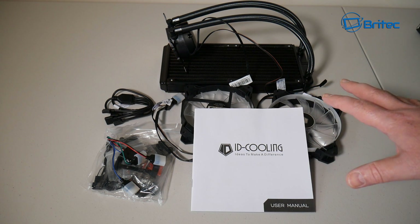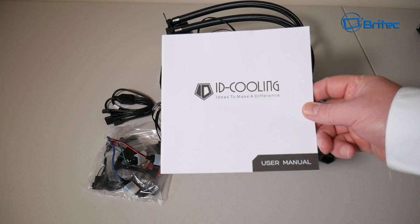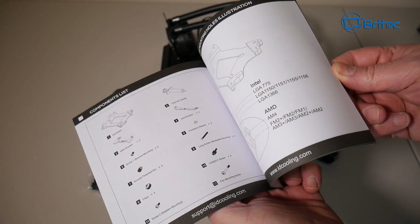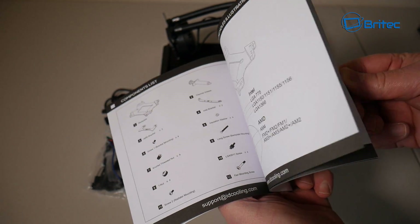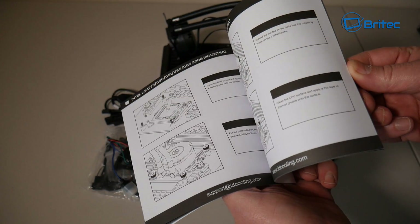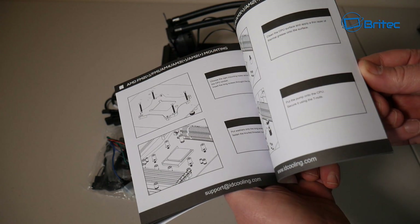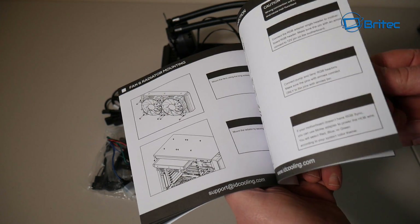They've worked pretty hard on their user manual — as you can see, it's got a nice layout with pictures and English writing which makes it very easy to set up and get it installed into your system. It looks pretty nicely laid out and very easy to understand, so kudos to ID Cooling for that.